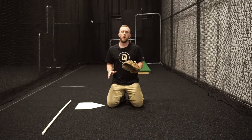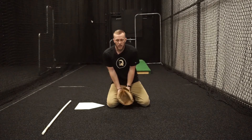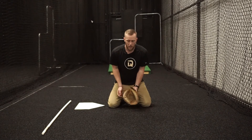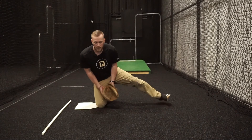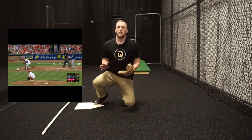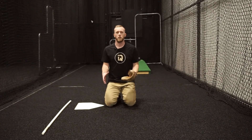There are two places we want to block the ball: the pocket of our glove and our belly button. If we can get our body into a position where the ball hits either of those, it might look like the perfect blocking position, it might look like a kickstand block, or it might look like we're halfway into a block when it hits the belly button. There are going to be a lot of different positions we put our body in to accomplish that goal.